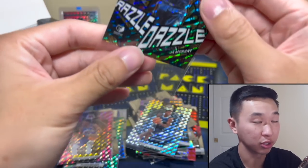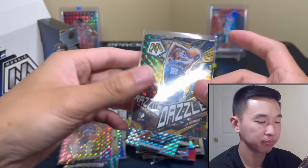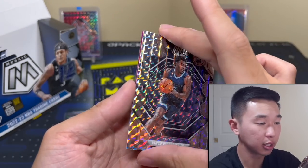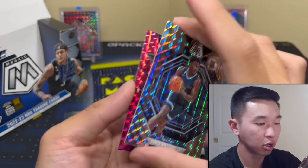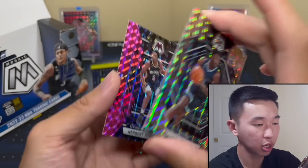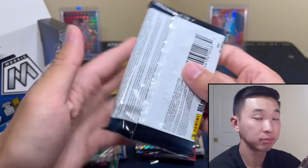This is a rarer insert, kind of like Stained Glass — they're not the rarest, you'll probably get at least a few per case. And it is Herb Jones to 149. Yes sir! Cool. Last four packs, let's see what we can do.